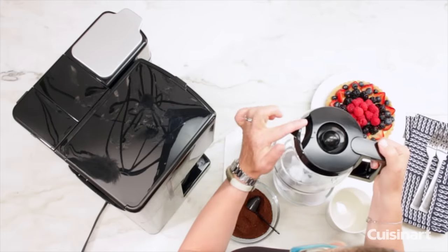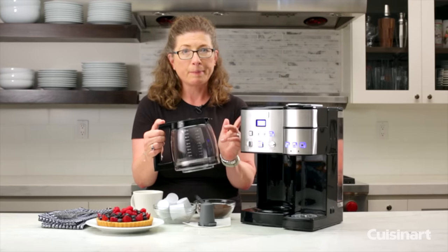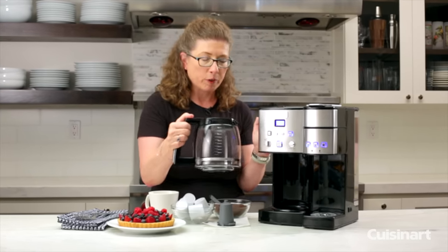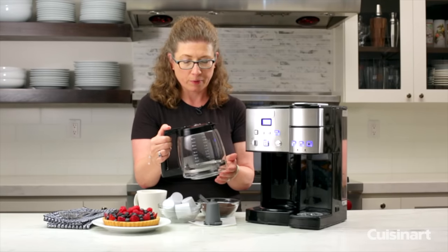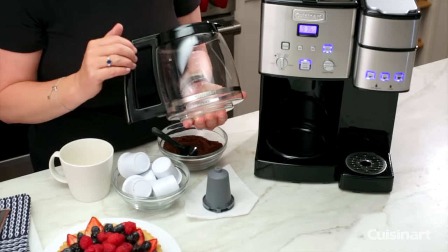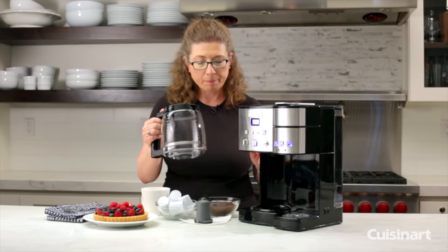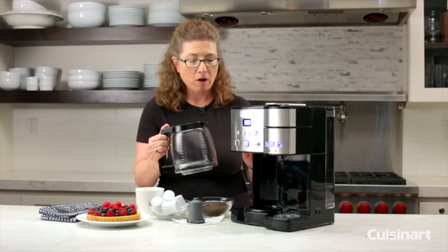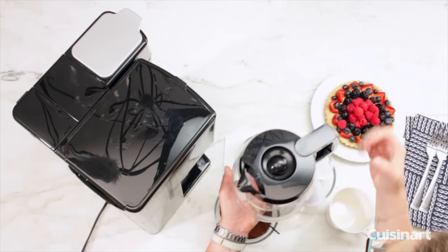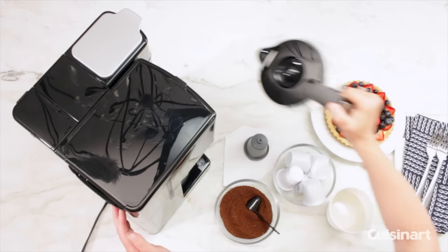This is your carafe. It has a nice pour spout. It also has a brew-pause function so that if you are impatient and you can't wait till the whole pot's done brewing, you can sneak a cup in between and it'll continue brewing for you. It also has measure markings here, which is helpful when you're filling the water reservoir — it's calibrated appropriately to come up to the right amount of cups. It has a nice wide handle and stainless insert so it's easy to hold, grip, and pour when your coffee is done brewing.